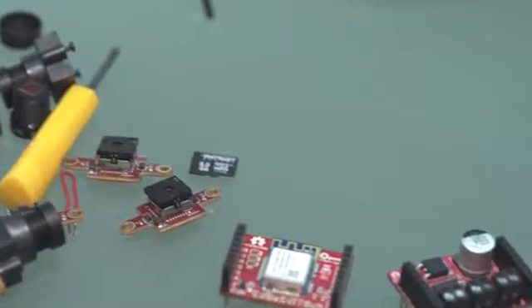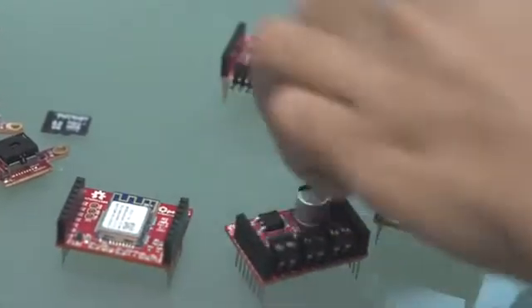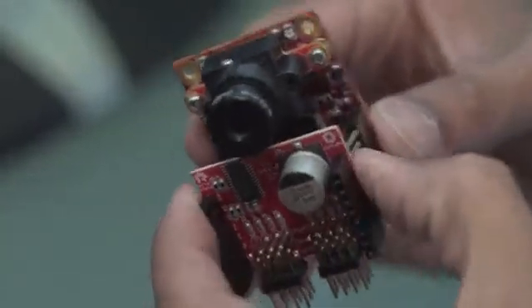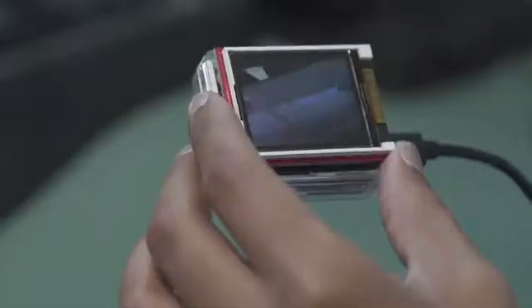Since our original campaign, we've now got five shields for you to add to your OpenMV camera: a proto shield, a servo controller shield, a motor shield, a Wi-Fi shield, and finally an LCD shield.